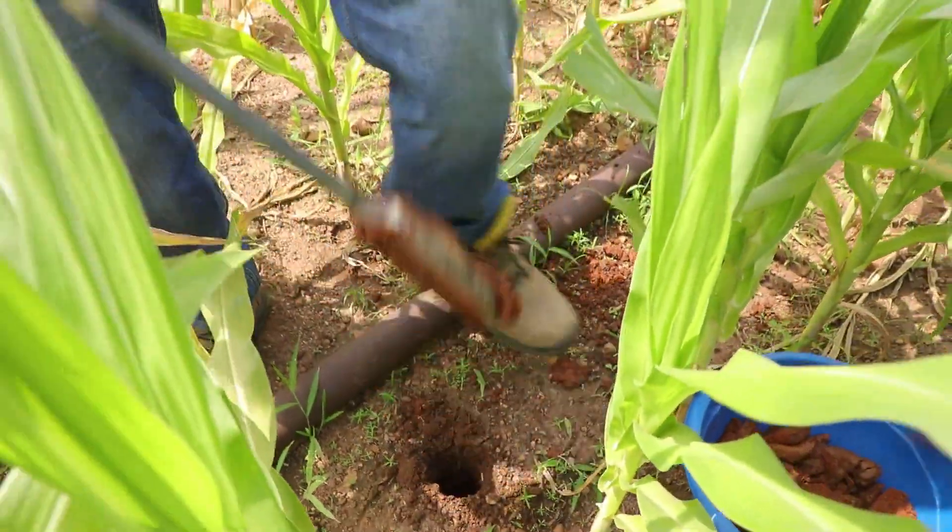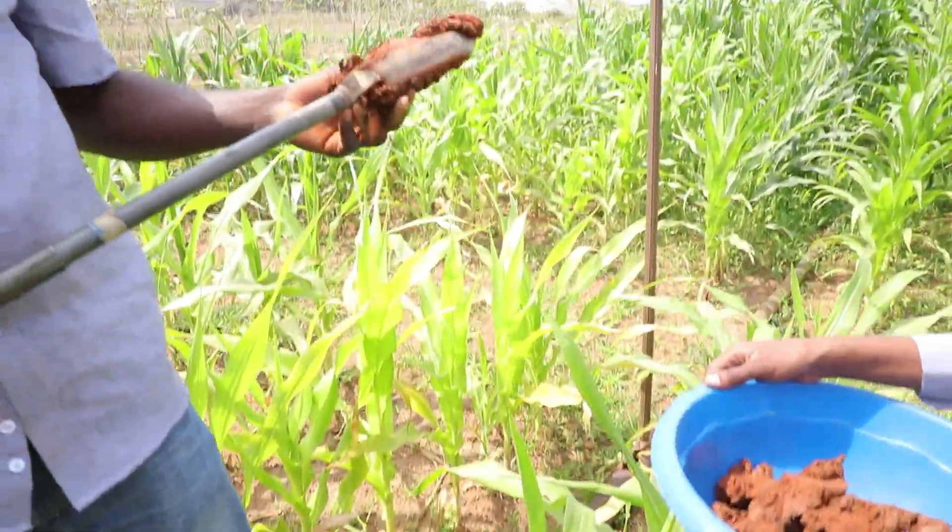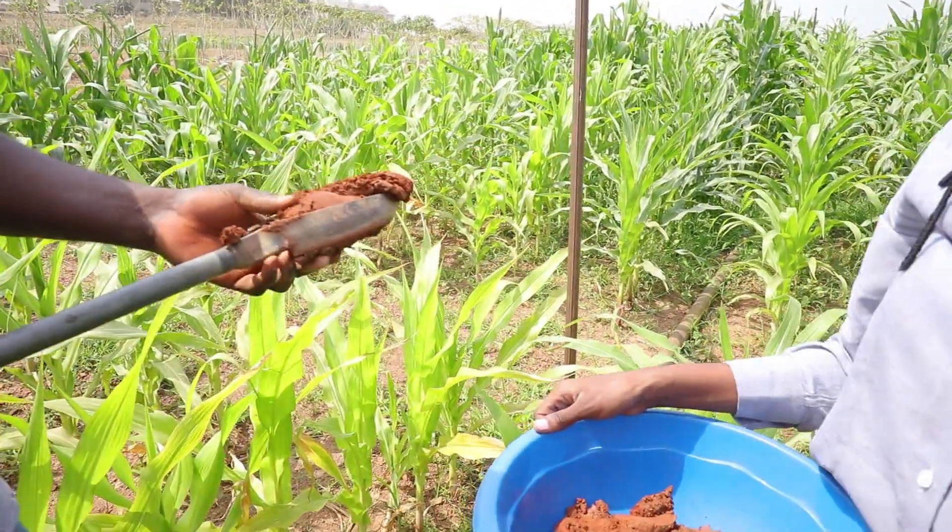Also, while taking the subsoil sample, empty the auger regularly at every 10 centimeters. This will keep the auger from overfilling, which will prevent the auger hole's volume from distorting.